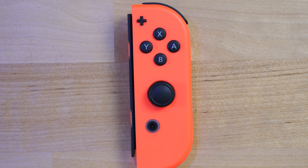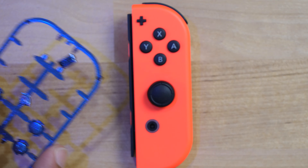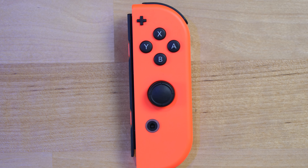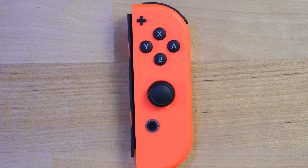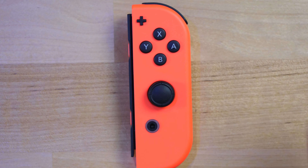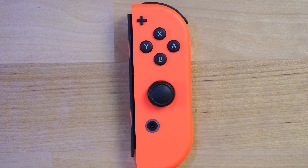Now it's time to take apart the Joy-Con — this is the most challenging part, but once you do one the other is easy. The kit has buttons specific to each side. The back shell was simple, but the Joy-Con is going to be hard. There's a lot of delicate stuff inside that you need to be mindful of while removing cables. Follow these instructions carefully and you should be perfectly fine.